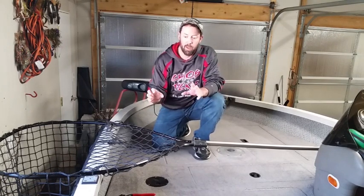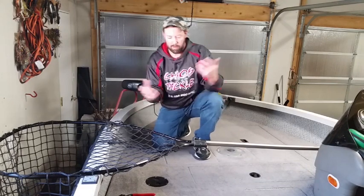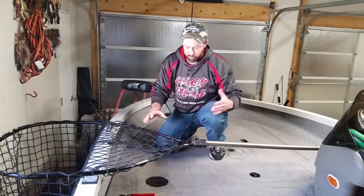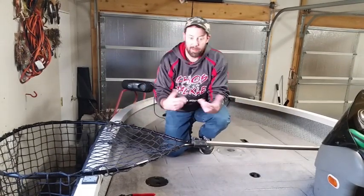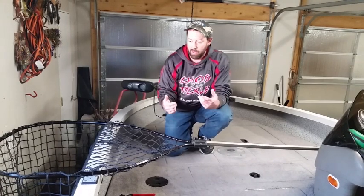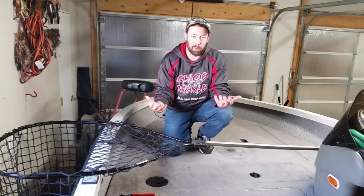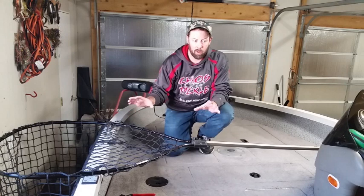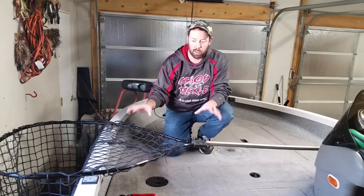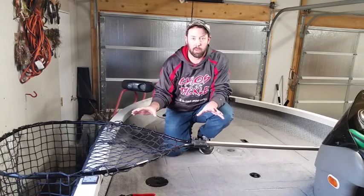That is how I address the issue of having the net secured. It's a lot better than putting your foot on it, because if you're trying to deal with the net as well as the fish, that's when you're not paying attention. If you're in big waves and the net's rocking around, that's when a hook gets in a hand - that's when something bad happens. This just alleviates one less thing to think about, having your net nice and secure.